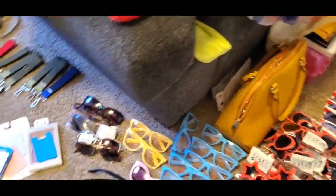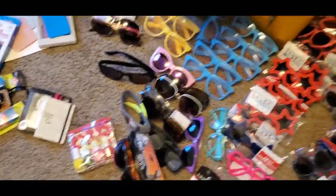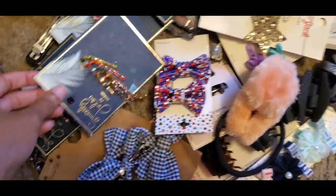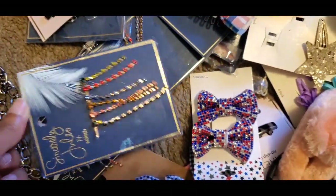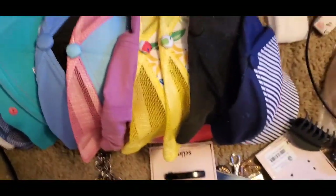It came with a pack of glitter letters, which I think is pretty cute - they're the kind you pin on a board. I'll find something to do with that. Over here there's a bunch of random hair clips, bows, and hair accessories. I probably won't be using these myself, but I love them because I'm going to put them in my daughter's hair for her birthday next year.